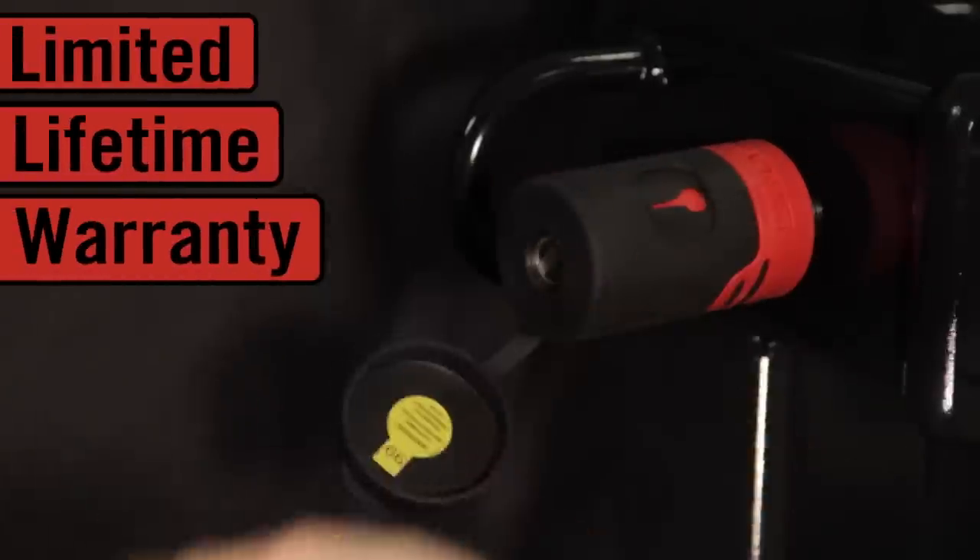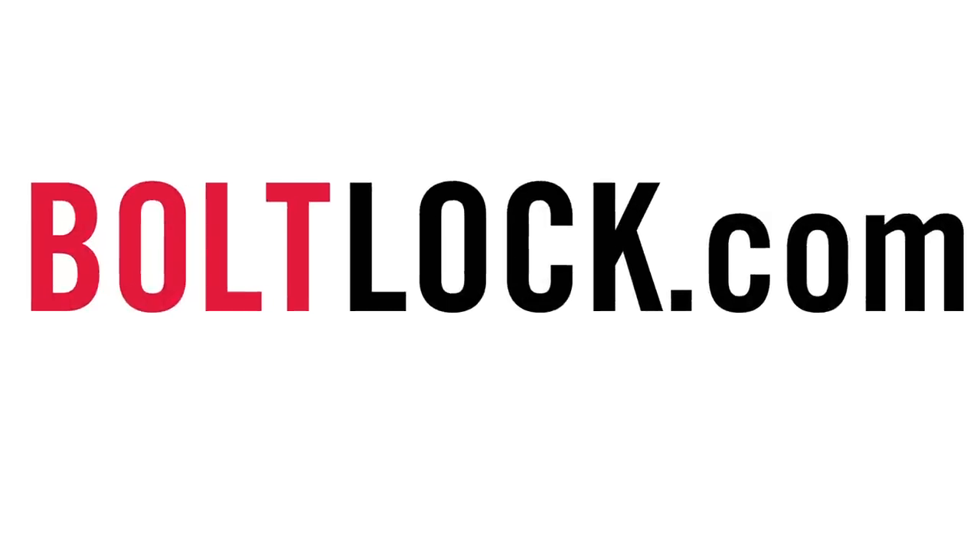And it comes with a limited lifetime warranty. Learn more at BoltLock.com.